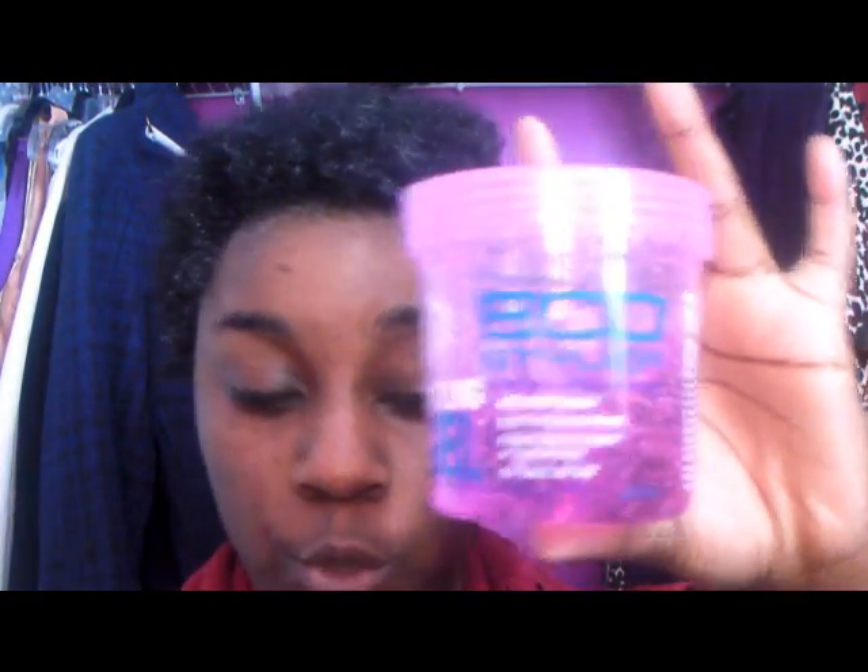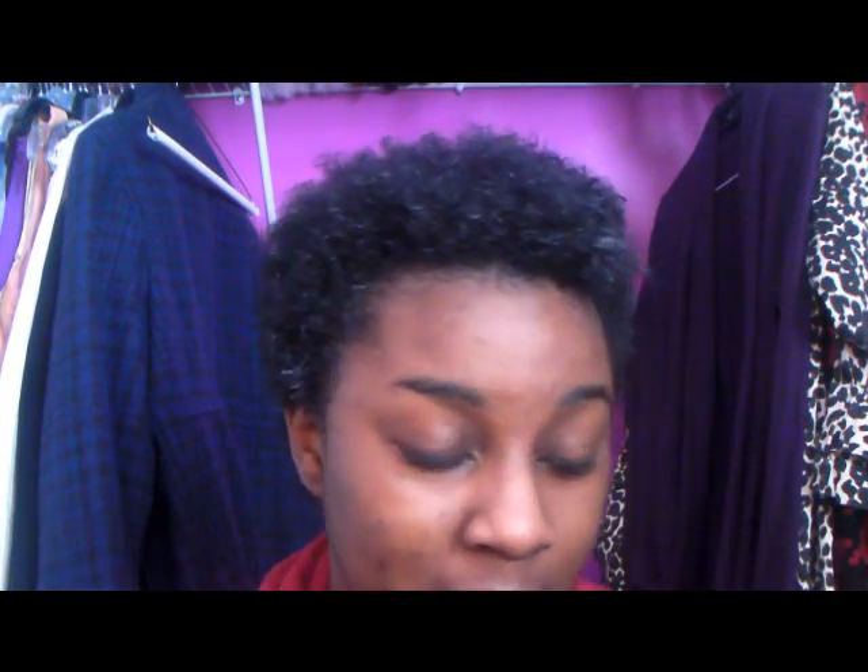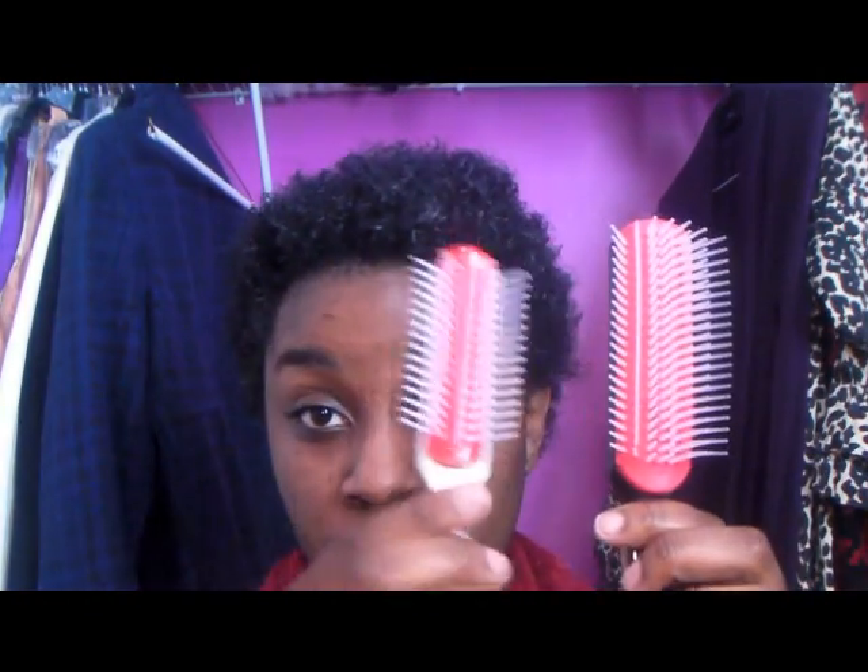Next you're going to need your Eco Styler Gel, or any gel you want to use. I'm also going to use a crunching gel and maybe a little Jam. I'm not really all organic — I do like organic things, but non-organic products won't completely hurt my hair. I won't put Jam all over though, just on my edges or the front for more definition there. You'll also need a Denman brush or a Denman knockoff brush, which is a little smaller but works pretty much the same, and a little bit of coconut oil.